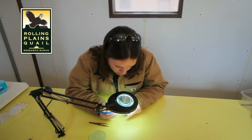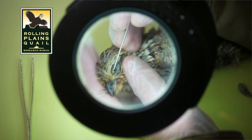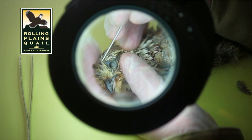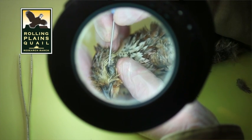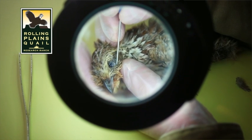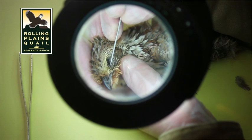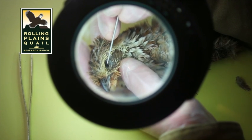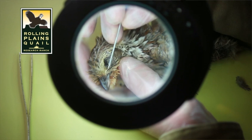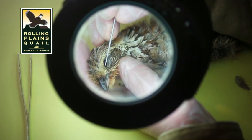First, you take the bird in your hand and gently lift the eyelids — the outer eyelids — and look underneath all around the eyeball on both sides. Sometimes you'll see worms; if there are any worms under the outer eyelids, they'll be back in the corner.